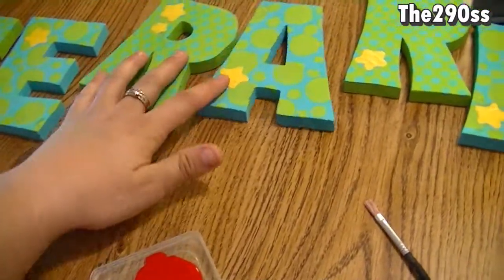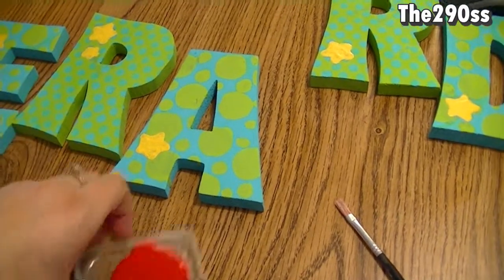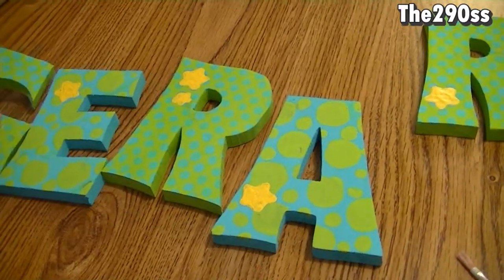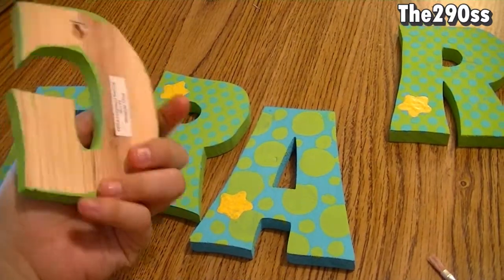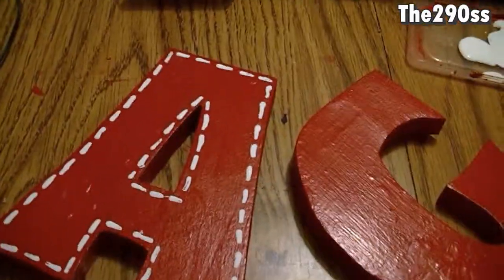I'm going to change the color of Kiritu's name and I'm going to do it in red. I'm not sure what I'm gonna do yet but I definitely want to change the color, so let's see how many coats I have to use to change everything.